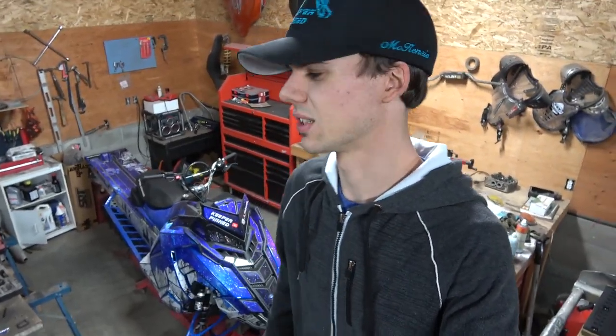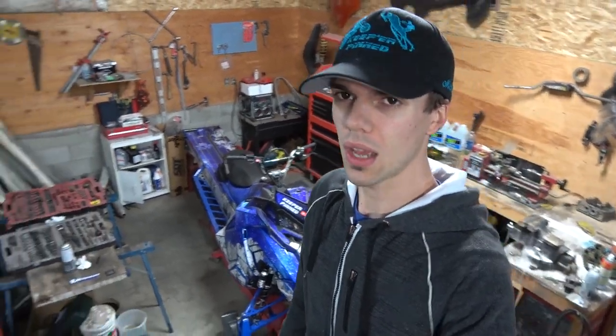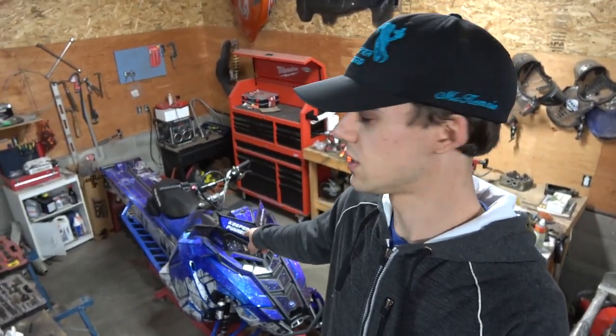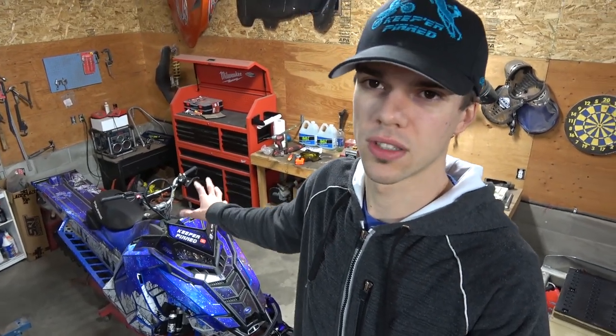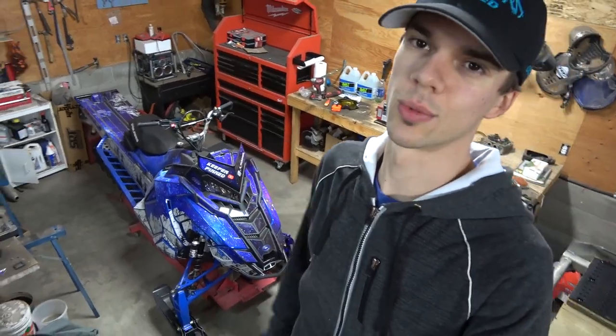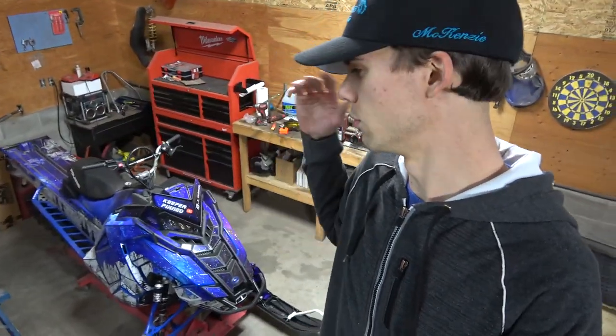So as of right now, in one week from when this video goes up, there will be a build video on the axis — the final build video for this season — putting some go-fast parts on it. I finally decided on what I was doing with it, so be sure to subscribe and hit the notification bell to be notified when that video goes up.